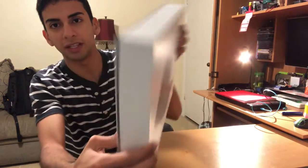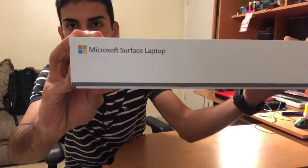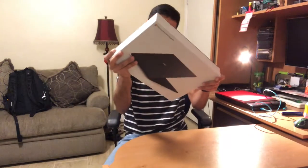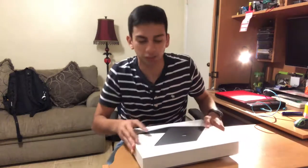This is the box review. Microsoft — nothing on the edges, you know, they like to keep the design clean. Just obviously the logo. Then we have details, includes everything, the power supplies, the inventory. Other than that, the box is pretty clean as always. English layout, it says all the information. Let's actually open it.